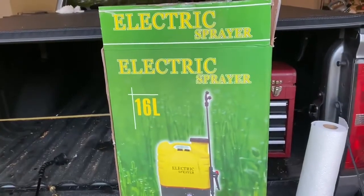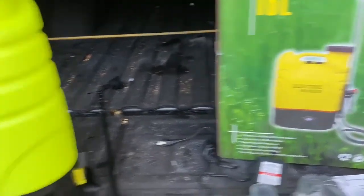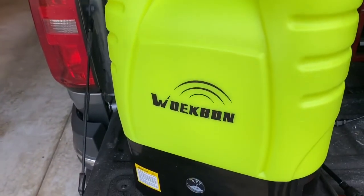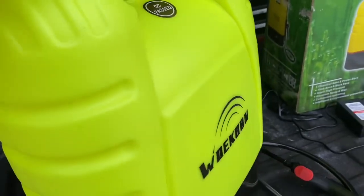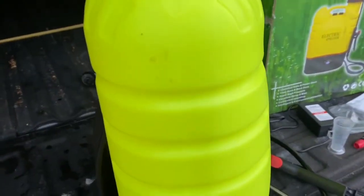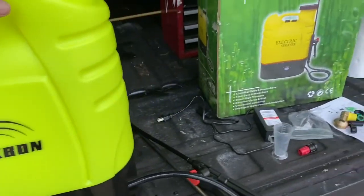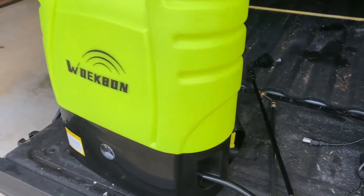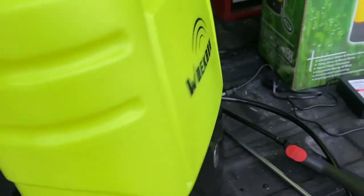I am reviewing this electric sprayer. Right out of the box, what you get is the sprayer itself. It holds approximately four gallons of liquid — it's a 16-liter, four-gallon bottle. Everything looks good; nothing really looks or feels cheap.